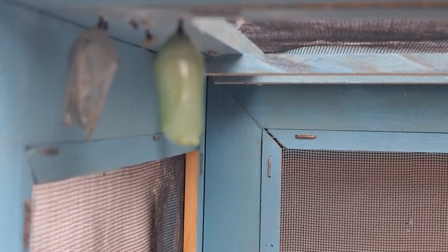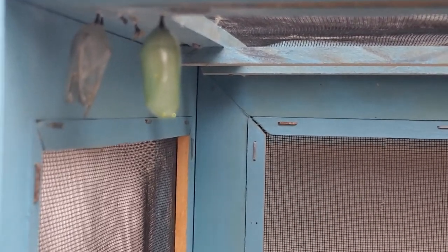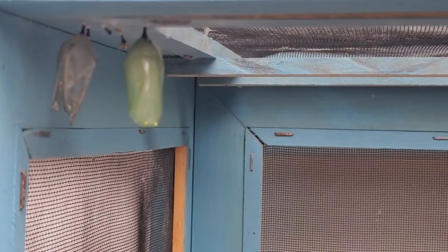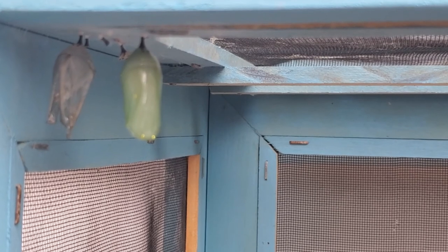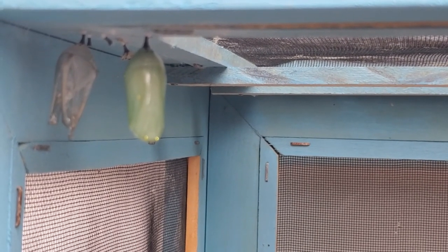This is our last chrysalis for the monarch caterpillar. Like I said, hopefully within the next week it'll hatch and we can let the butterfly go so it can head south.